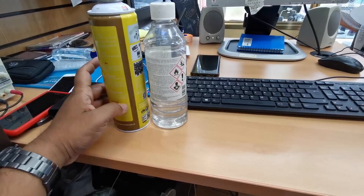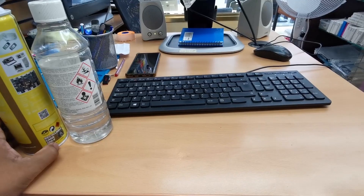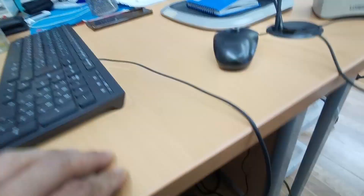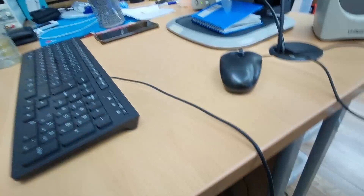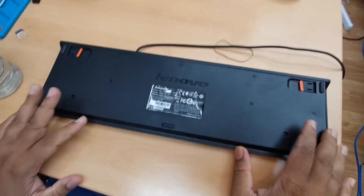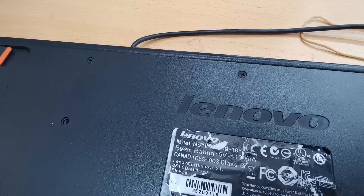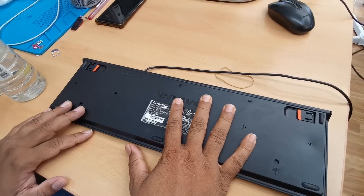First we're going to unplug it. Now, most cheap Chinese keyboards don't come with screws, which is a problem. But if you have a branded one like this Lenovo — it came with a Lenovo all-in-one — this keyboard is secured with loads of screws and we need to take out all of them.